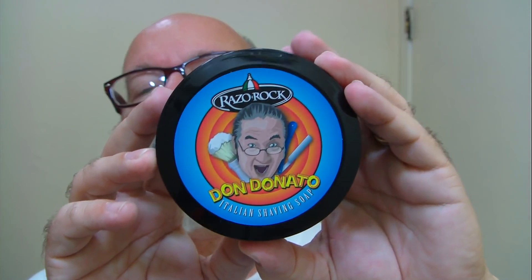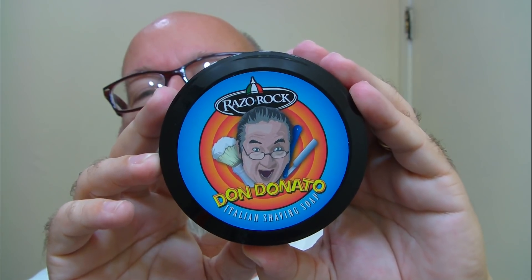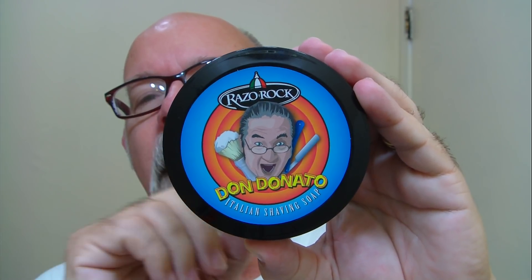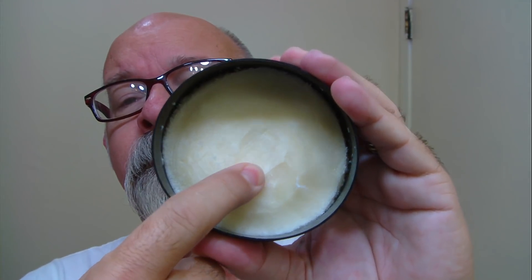Good morning folks. This morning the soap is Razor Rock, and this particular soap is lightly scented. I don't think this one is offered at Italian Barber anymore. This is what the soap looks like on the inside — it's fairly soft, you can put your finger in it. When this was new it was about five ounces of soap, and of course I got it on sale. I got it in one of those bundle deals, so I got the matching aftershave to go right along with it.